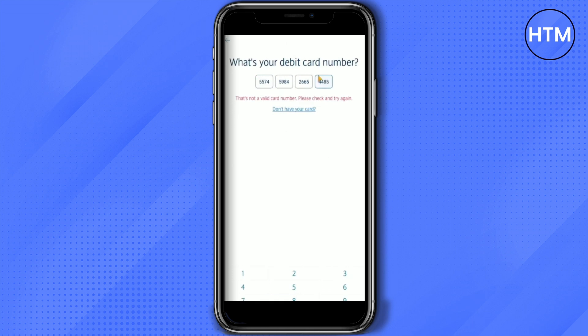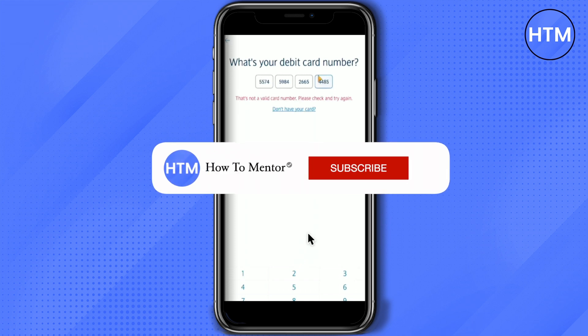After entering the card number, it will ask for some information, and then you're all done and your bank will be activated. That's it — thank you for watching, do like and subscribe to my channel, and take care.